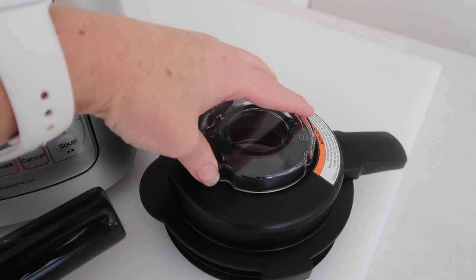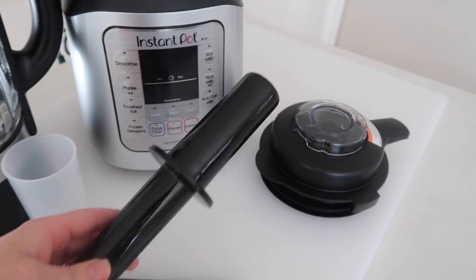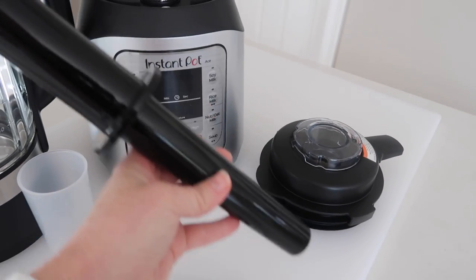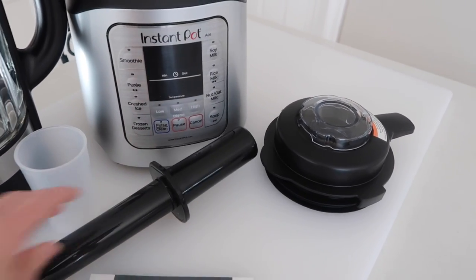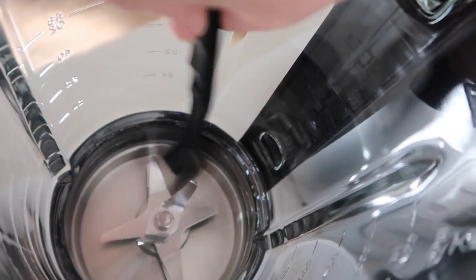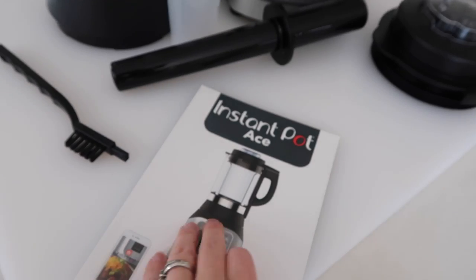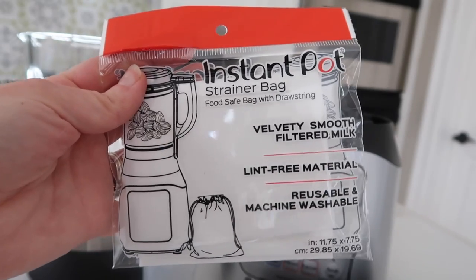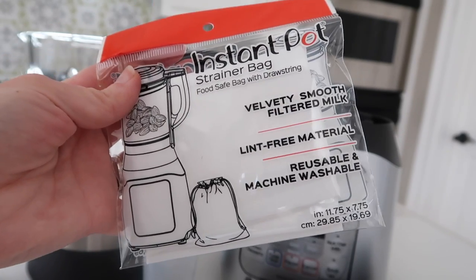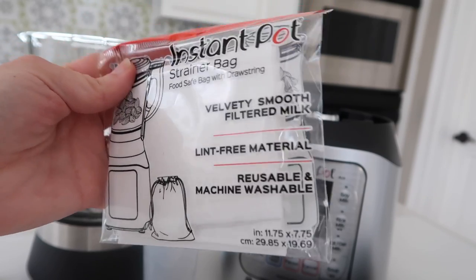I love the lid because it screws on and the machine won't work unless the lid is on correctly. They also have a little pusher to push food down so it will blend correctly. The other things that come in the box include a little brush because when the blender gets hot it does leave a little residue, so you can clean the blender easier. It also comes with a manual and a strainer bag so you can make almond milk or other things and use that strainer bag to get smooth milk.